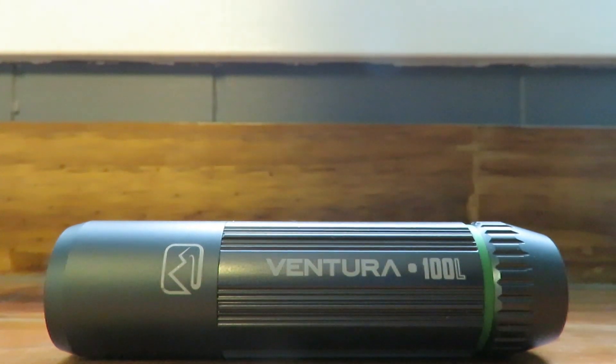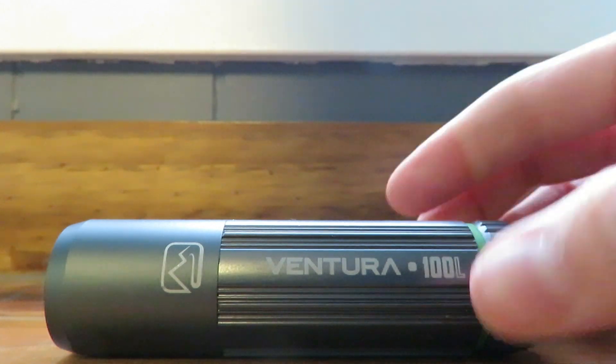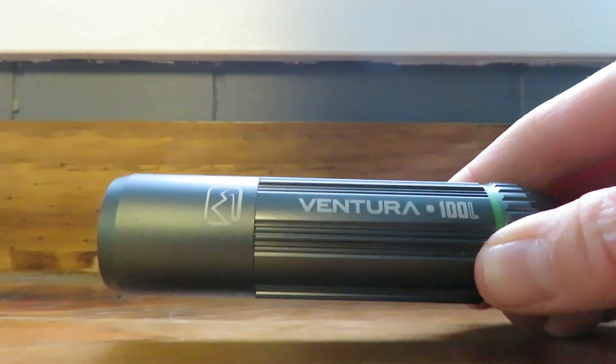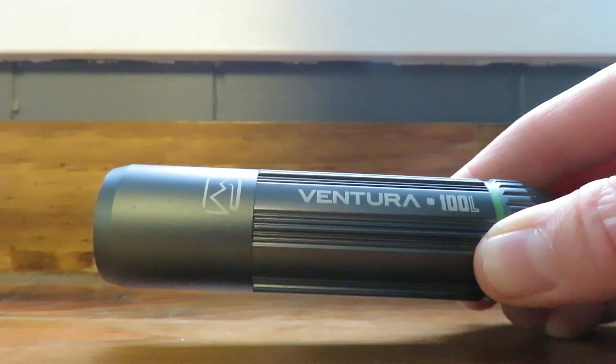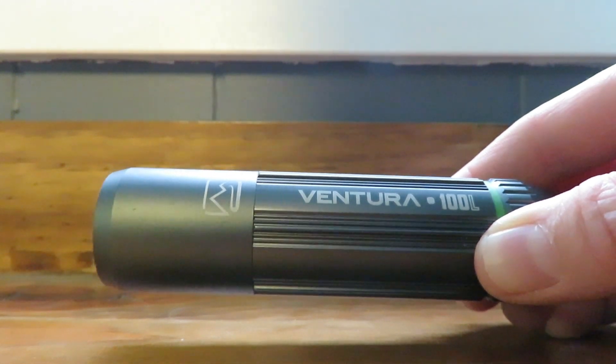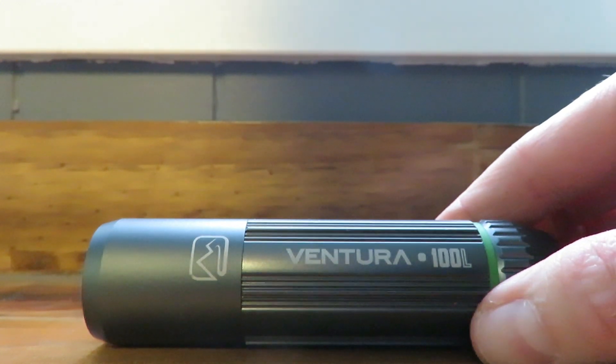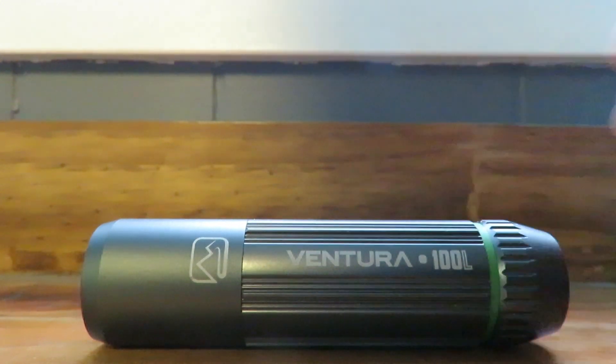Hi guys, Guinea Pigs One here. Today's quick tip is when you're clipping your guinea pig's nails, I highly recommend picking up a small flashlight — something that's extremely bright. It is going to help you see where the quick is. Obviously this isn't going to work for black nails, but for every other color nail I find it works excellent for showing you where the quick ends, so that you can clip off as much nail as you can safely.